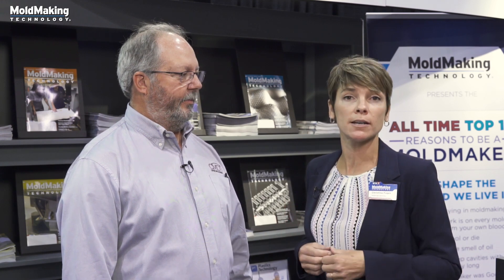Thank you, Lester, for joining me. And for more information on additive manufacturing, Custom Mold, or Matsura machinery, visit moldmakingtechnology.com.